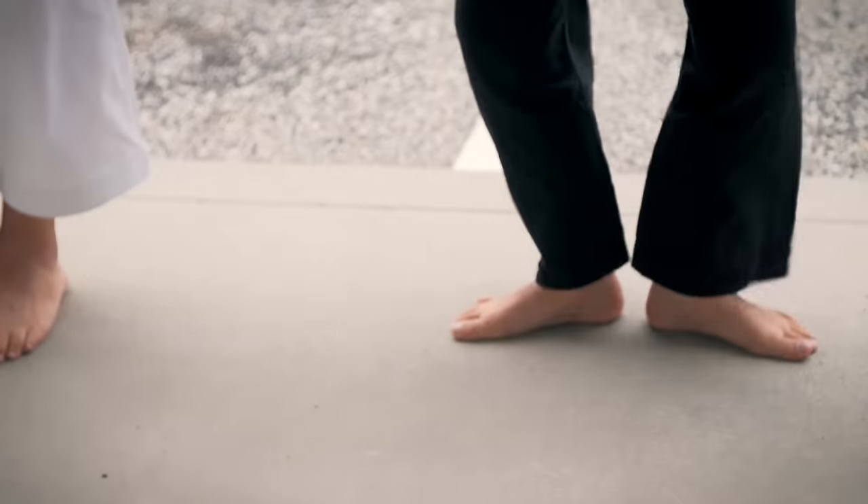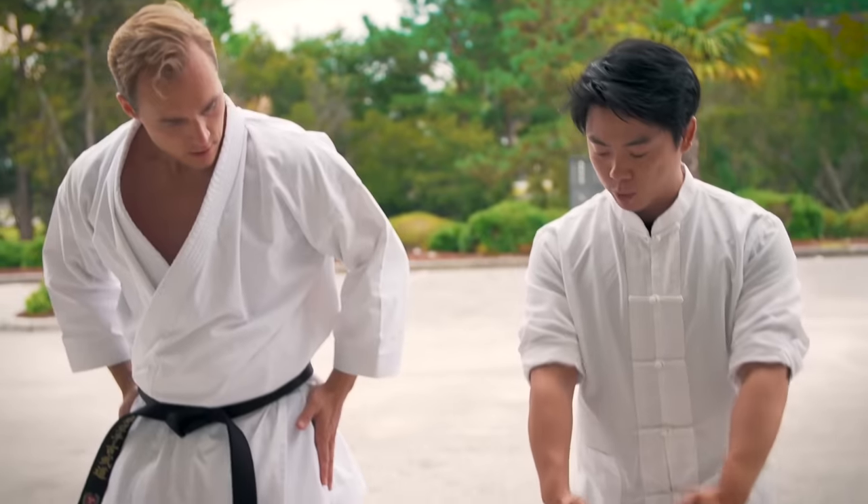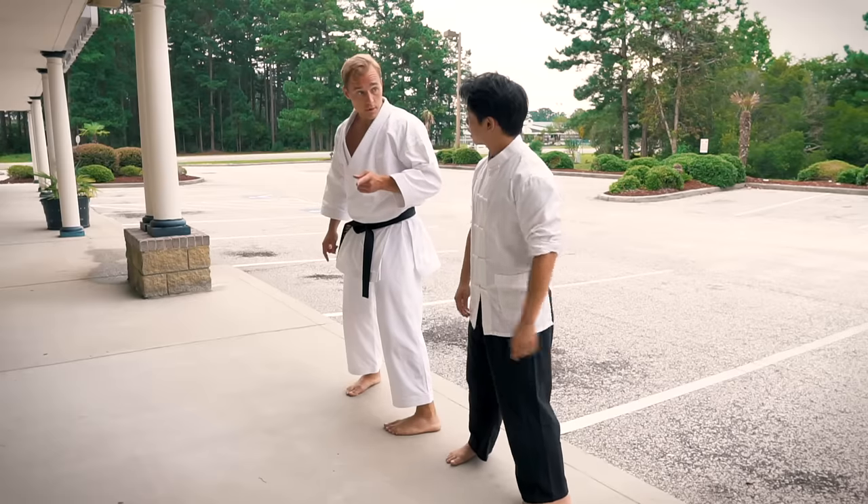So let's start with the stance. We're gonna go open toe, and then heel, and then you sink your hips. You notice how the toes are slightly pointing inwards? That's the first way — it's the same. Very similar.